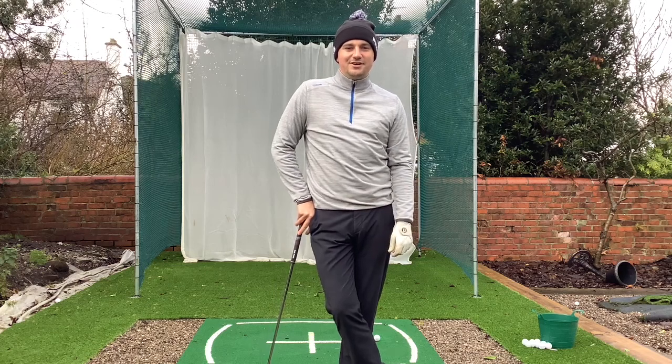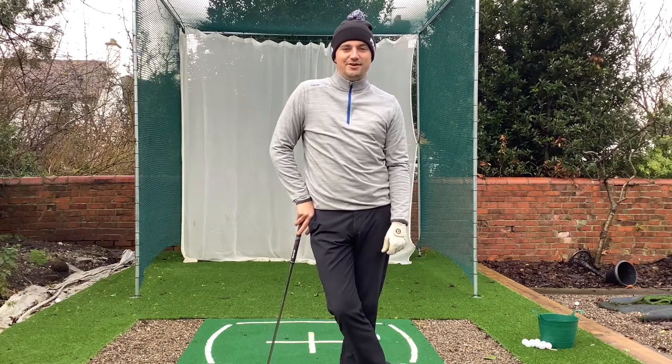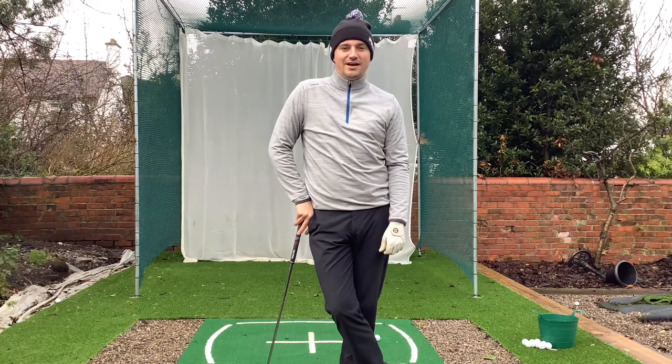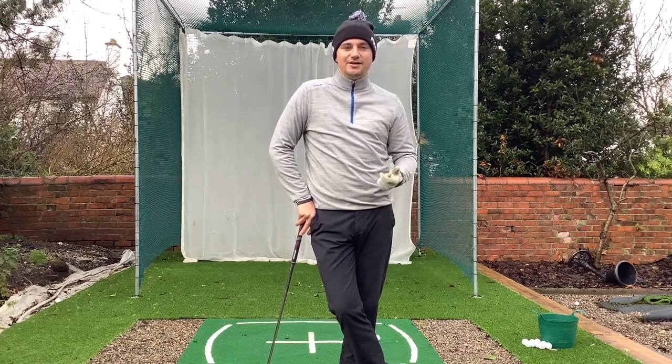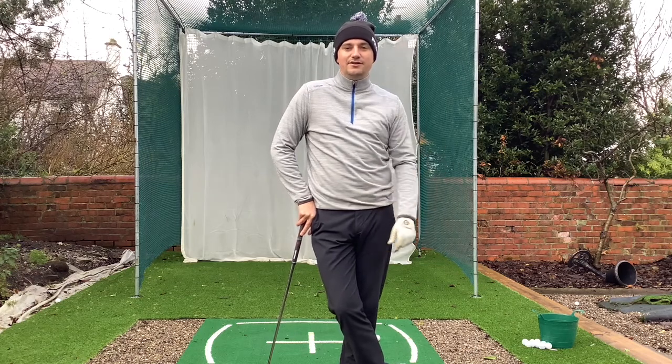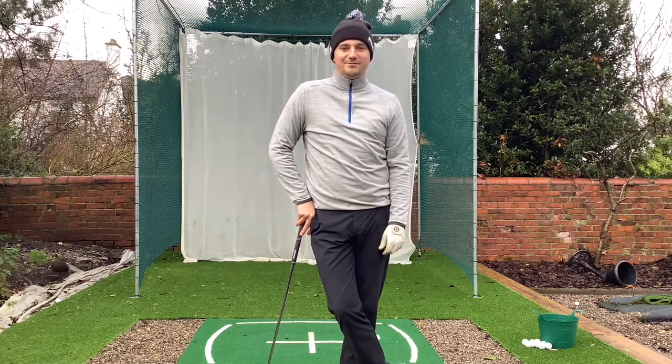Hi everyone, hope you're all well. So today I'm going to show you how to actually transfer your weight properly through the ball, and that'll help you to start striking your irons more consistently and hit them straighter. If you've got any questions, just leave them in the comment section below and I'll be sure to get back to you.